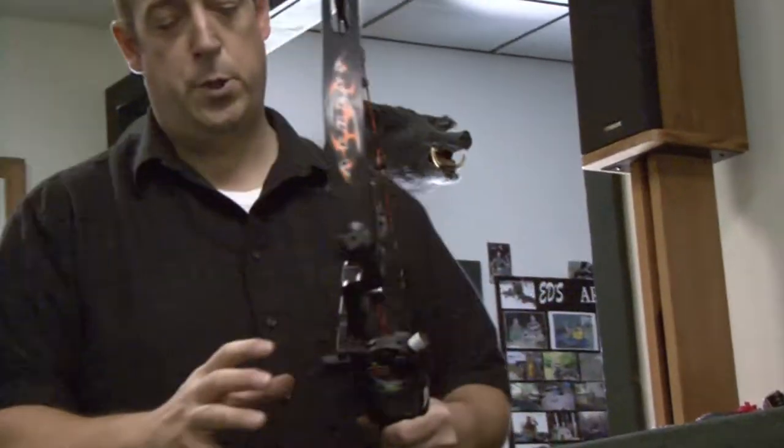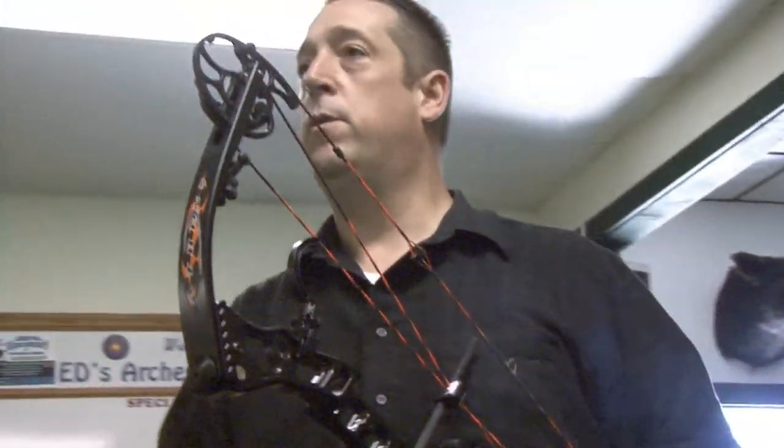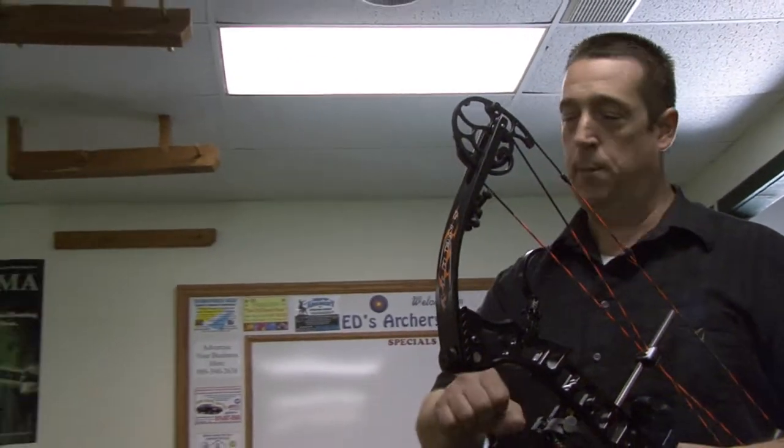Remember when you do any adjustments on this, never over-tighten your screws — just snug them and give them a little bit of a tug. So many people come in here with them over-tightened, and the first thing you do is strip it. Getting a metal screw, especially a steel screw, out of aluminum is almost impossible.